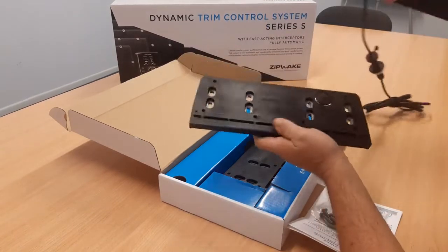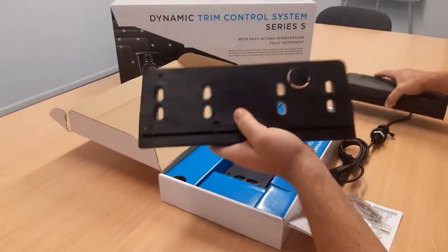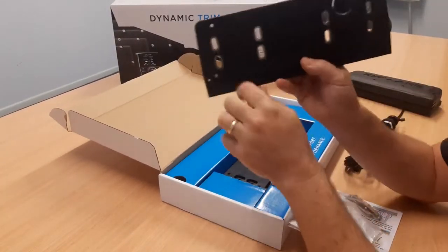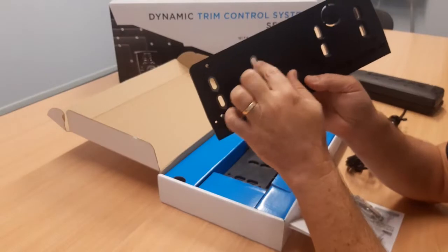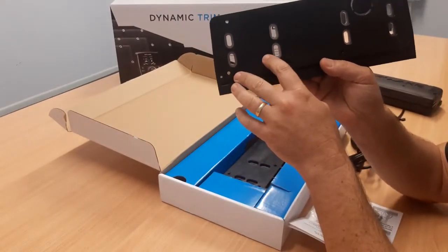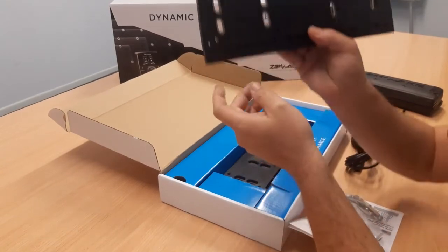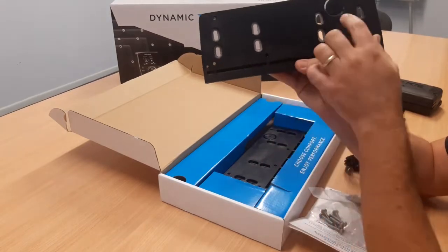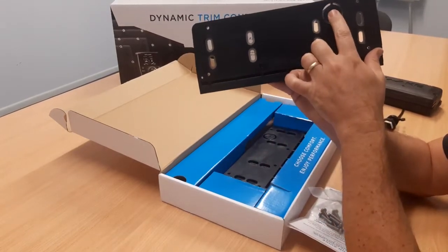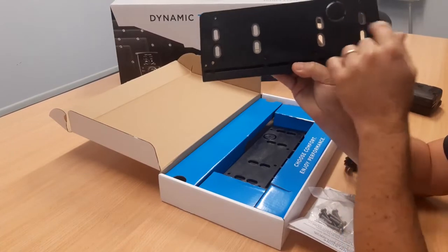This is the Series S 300mm interceptor that this adapter plate is designed to go onto. The eight slotted holes here have the same hole pattern as the other interceptor system that's been removed. They're slotted so that you can adjust the height of the plate on the transom as required. There's also a knockout plug here if you wanted to do the optional concealed cable install with the Zipwake.